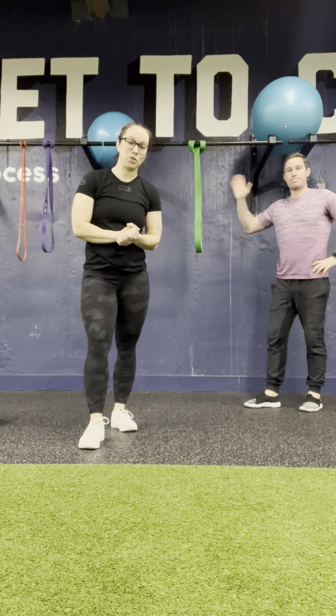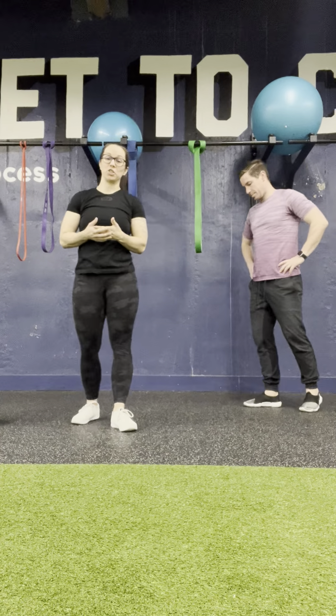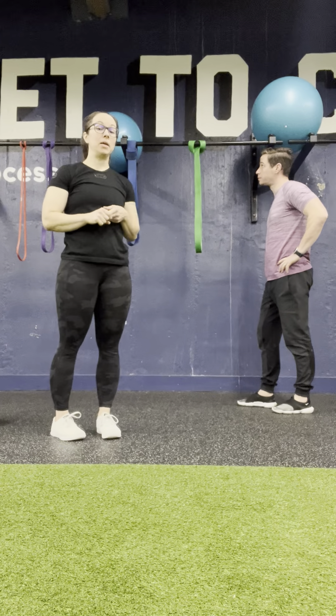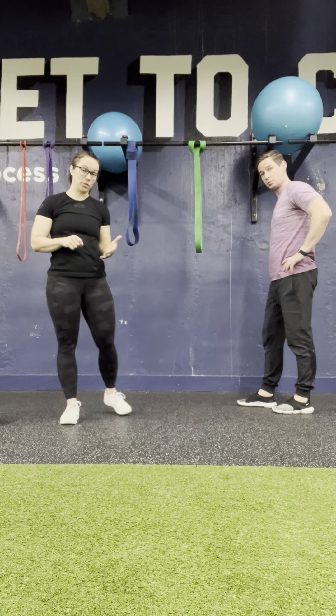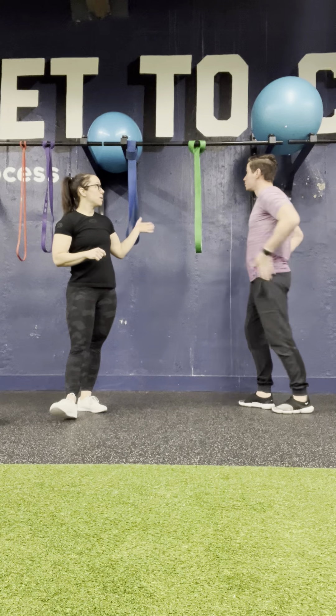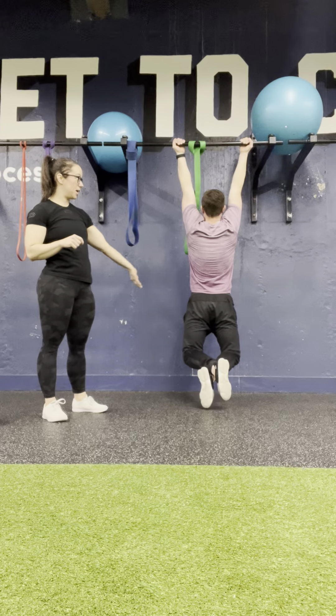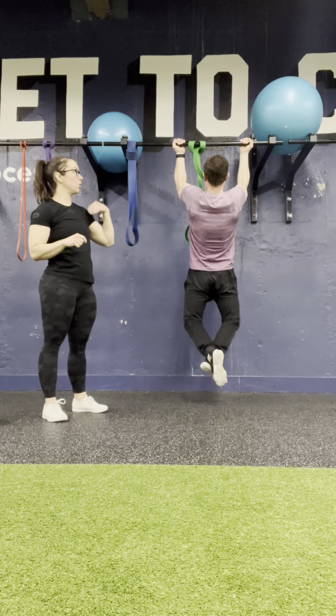We're going to talk to you today about chin-ups. If you want to get stronger at chin-ups, there are two really important things you need to keep in mind. One is being able to work in a full range of motion — that means being able to come to a full hang on the bar, kicking your feet up, then pulling yourself all the way up.